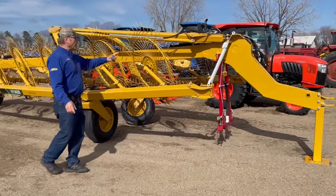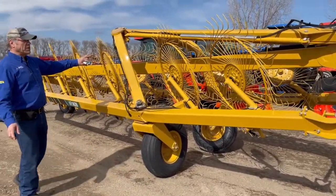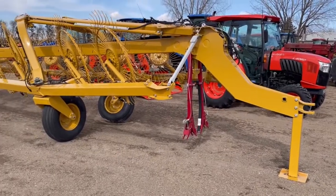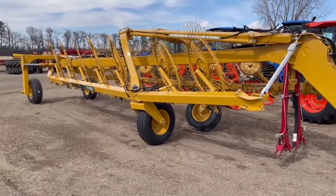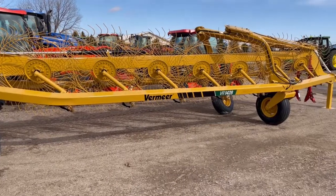You can see, as we're looking across the tongue, how massive it's built and where the weaknesses are on other rake brands — it's not this way with this machine. We've got a 28-foot raking width with a minimum of 22 feet.